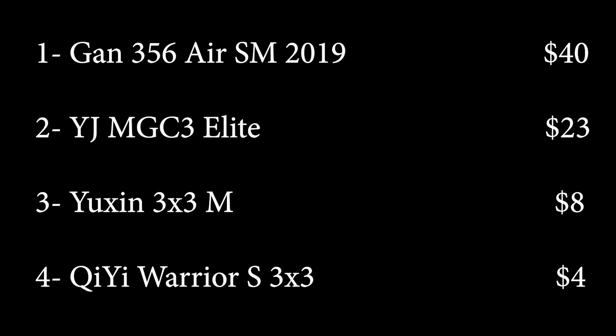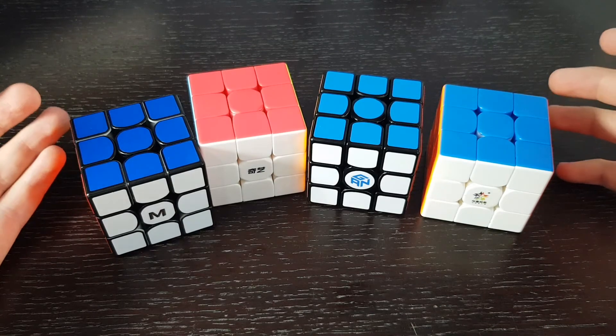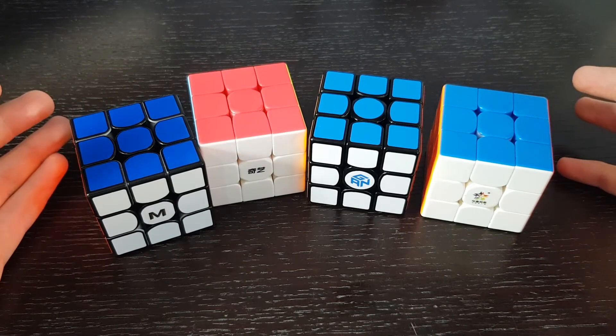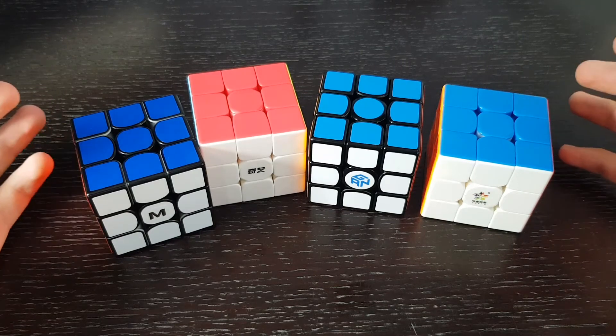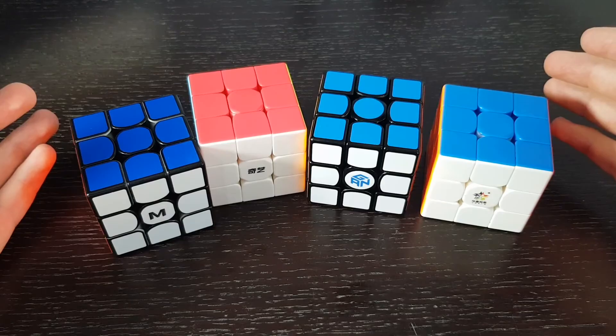If I have to rank the cubes I got: first is the GAN 356 Air SM, then the MGC Elite, then the Yushin Little Magic, and finally the Chi Warrior S. If you made it till here, leave a comment and I'll give you a shout out in my next video. Thank you guys so much for watching — if you enjoyed, please drop a like and consider subscribing. See you in the next one.